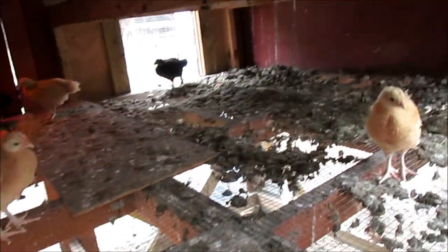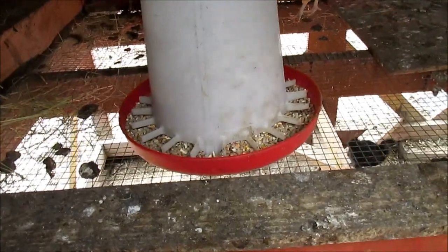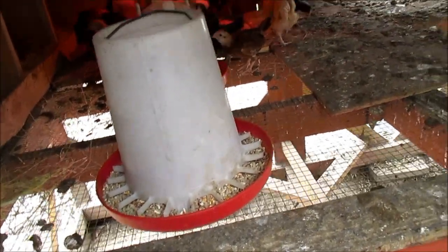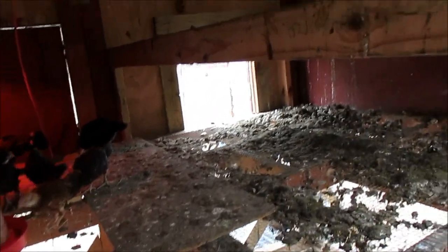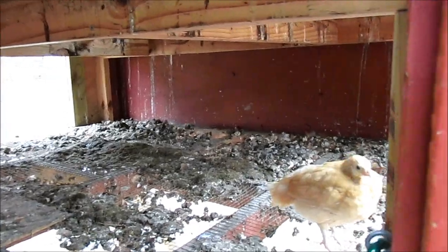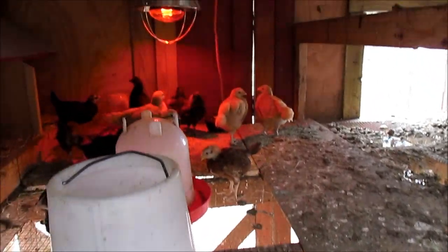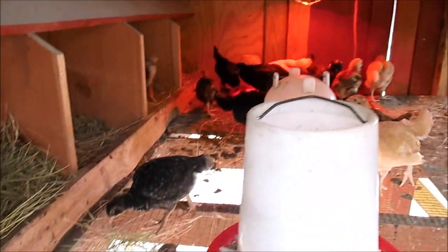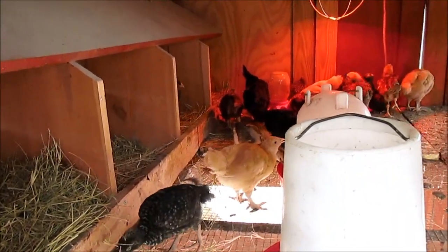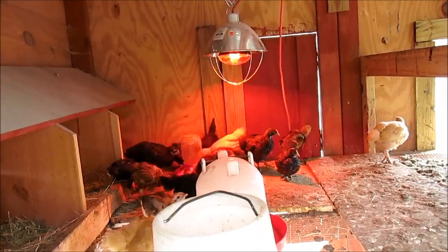The only time the big hens give them any trouble or peck at them is if the little chicks get in the way of the food — like if a big hen comes up to the feeder and the chicks are in the way, they'd peck at them. Besides that, they roost well together. The big hens are up on the roost. I haven't noticed any blood or anything like that. I do look for holes or spots where blood might indicate the big hens hurt the little ones, but so far everything's okay.